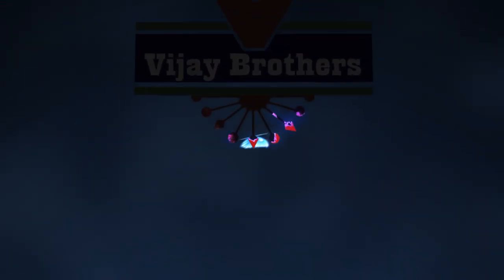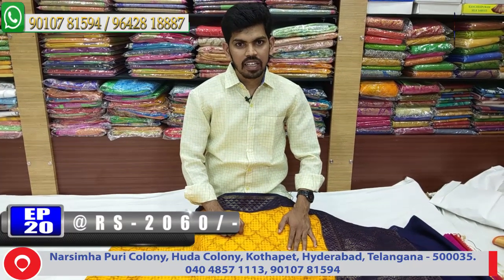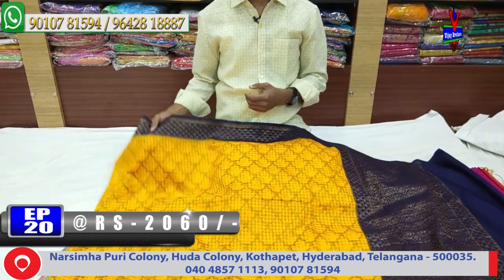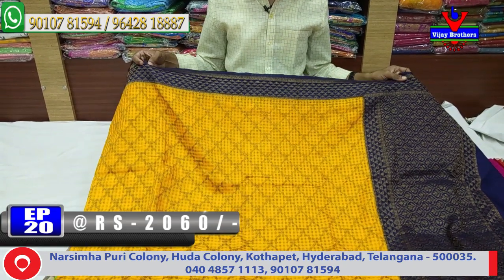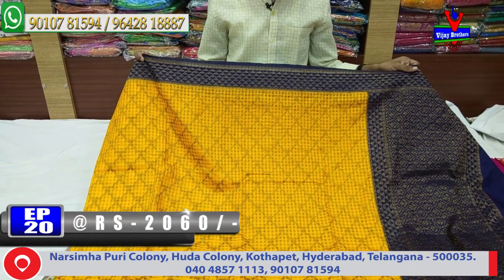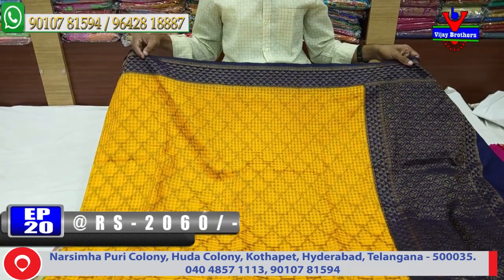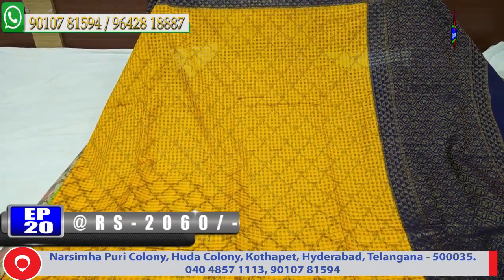Welcome to Vijay Brothers. We are looking at the variety of Kota fabric. We have a lot of different designs and color combinations. First, we have a blue color combination. This is a type of blue color combination. We also have a diamond design in the color combinations.